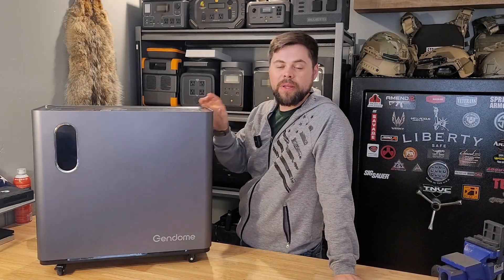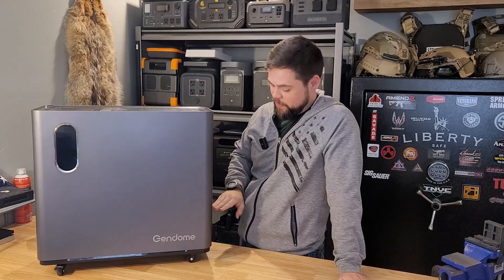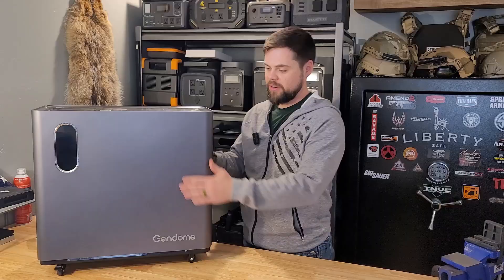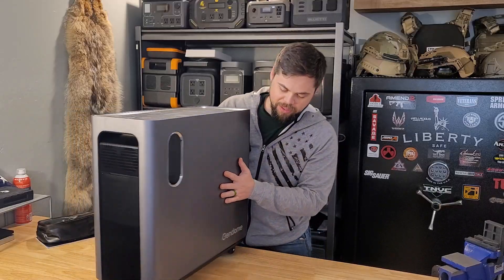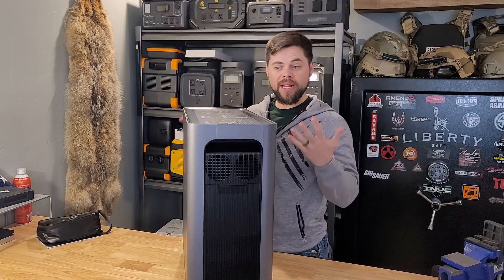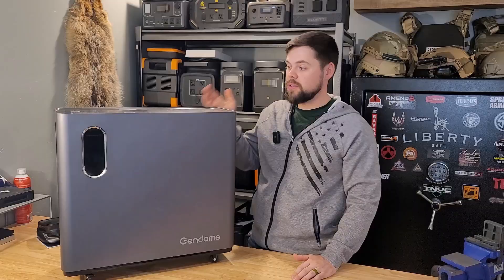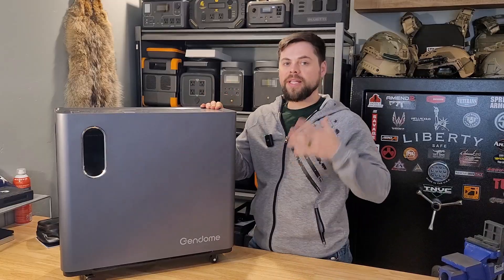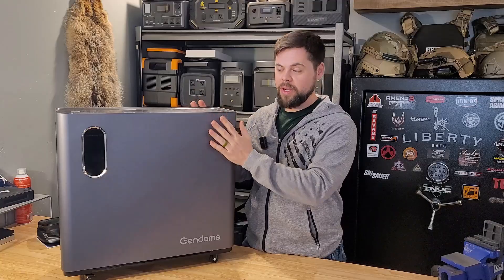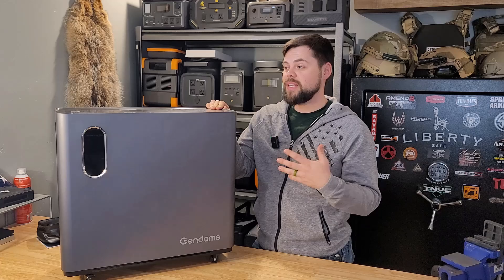The Gendome Home 3000 is a sleek looking power station. I'm actually really excited for this one. It looks really nice and it's very skinny. It's got wheels on it so it's easy to move around, and it's manageable enough that I can actually pick it up and put it up on the table quite easily. It looks like it's going to be a very good unit. It's a heavy cap series, which means it has the ability to run a lot of equipment at once, has a large internal battery and large solar input. I've had it for a few weeks now.